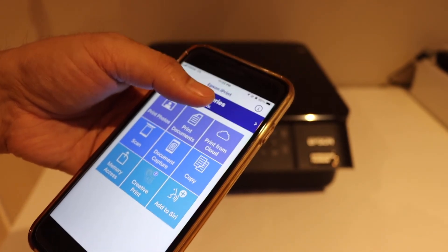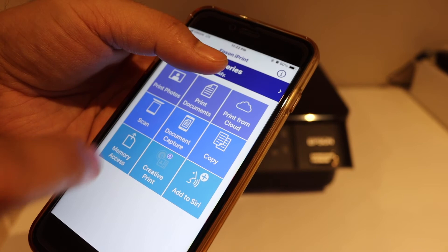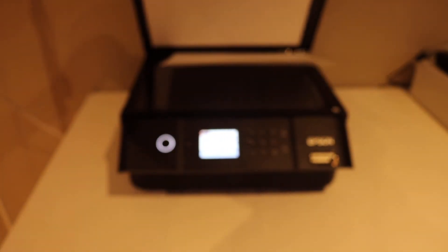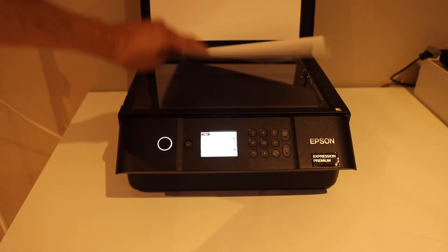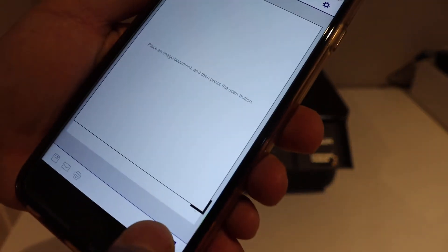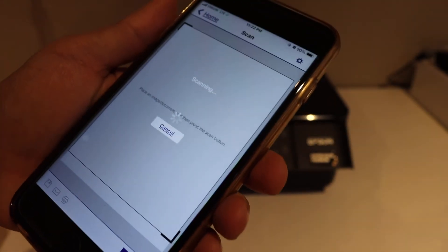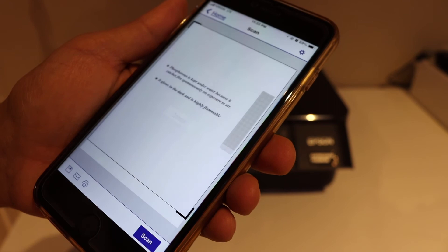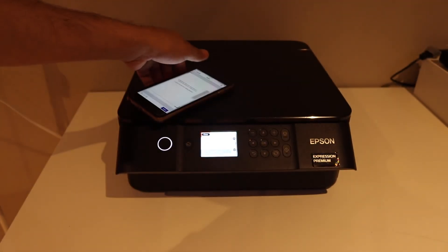For example, I'm going to show you how to do the scan. Click on the scan button, place a page facing downwards, and click on the scan icon. The scan is done.